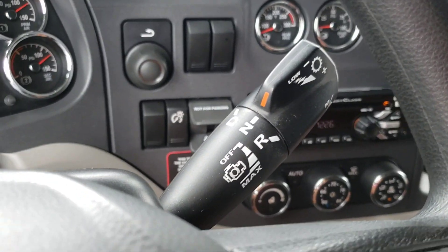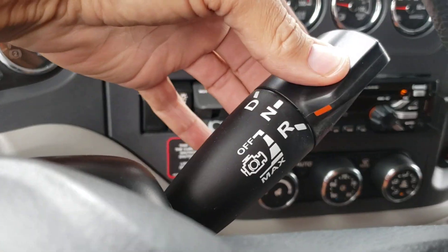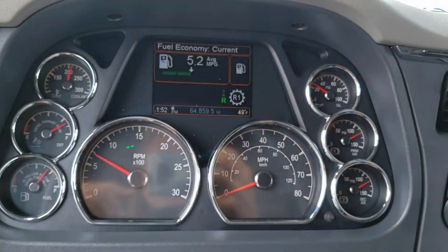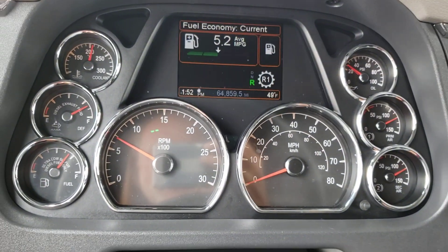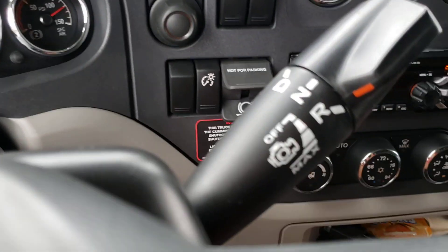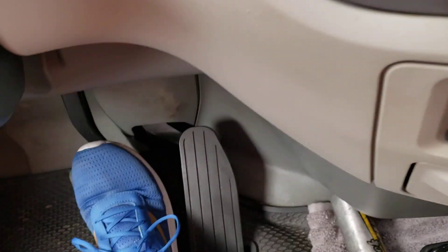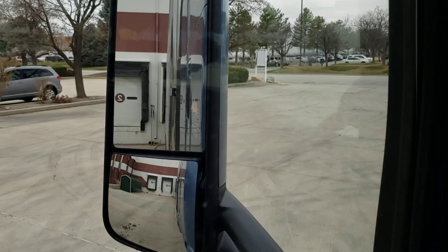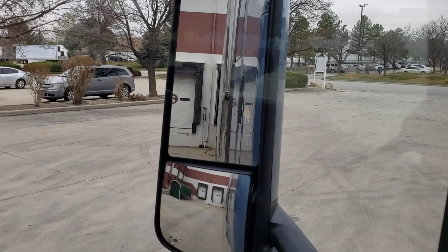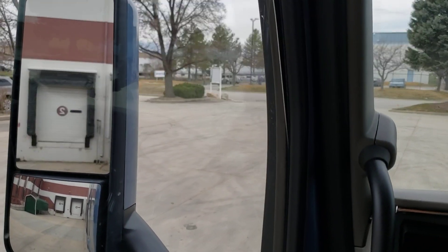I'm in neutral, truck's running. I'm going to go ahead and put it in reverse - you guys can feel when it's ready to go. On this Peterbilt it shows R1. You don't really need to give any throttle; there's so much torque with these big trucks in reverse. I just let go of the brake and you can see I'm going back. Now I'm about six inches away.